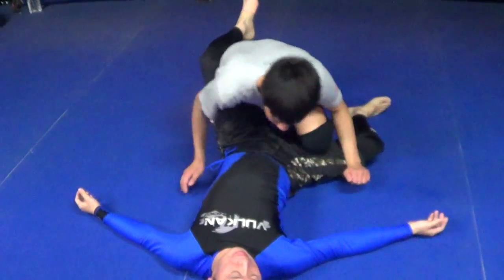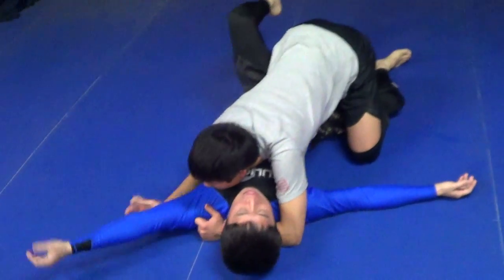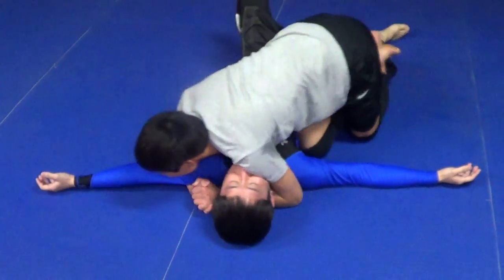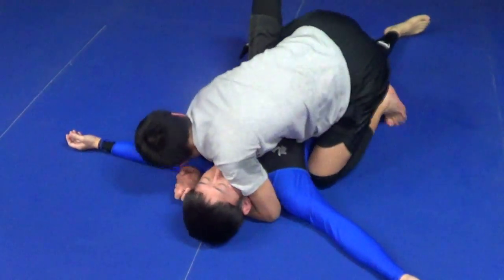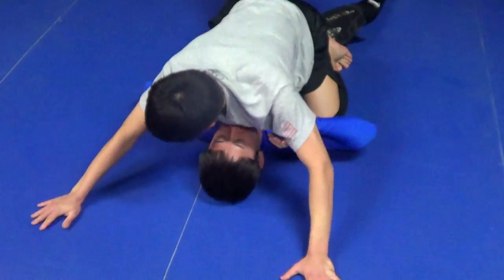Dan the Wolfman here teaching the basics. As he's passing guard — leg staple, head and arm tight — pressure knee slide pass through to side mount. Pressure, pressure, mount. Before that knee hits the mat, arms wide like a spider-man position.